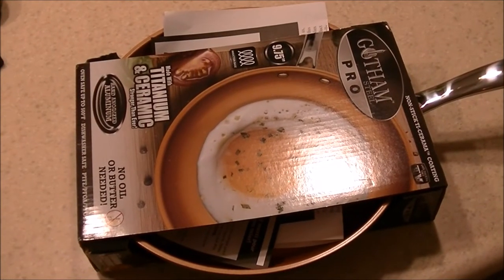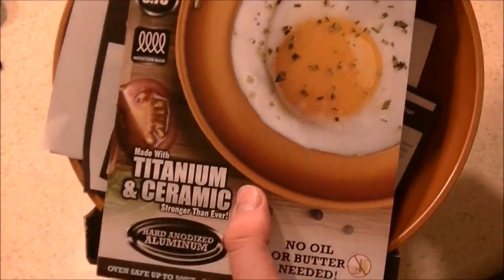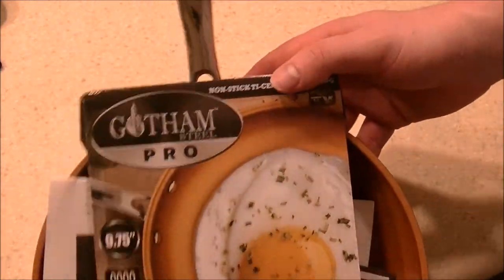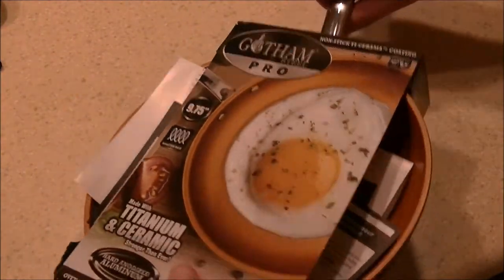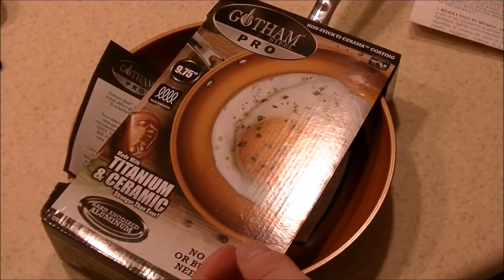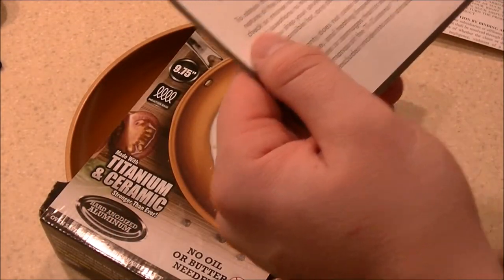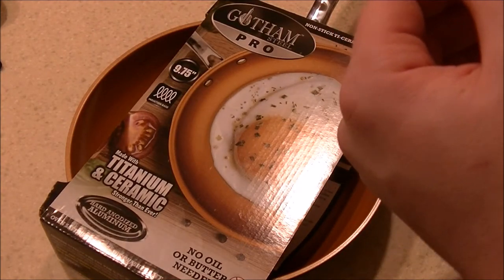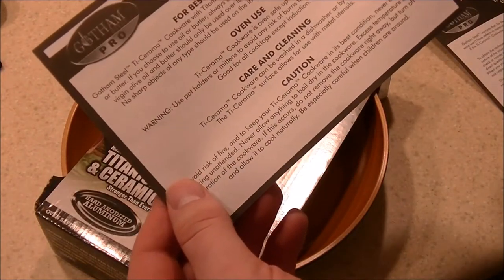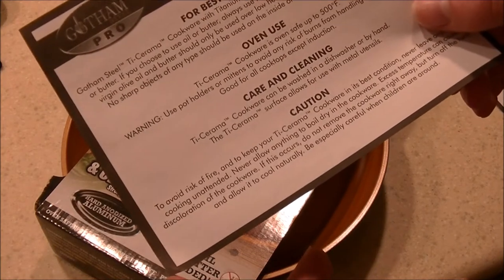Hey guys, I'm back with another review. This one is on the Gotham Steel Pro, or Gotham Pro 10-inch nonstick skillet. I've reviewed other brands like the Red Copper pan and that kind of stuff. This is in the same ilk — in fact, I think the original Gotham Steel pan is almost identical to the Red Copper pans. They're functionally the same. Essentially, these are all in a family of ceramic cookware that use copper as a gimmick, with titanium-infused copper ceramic which may be complete bullcrap. They're heavily advertised on television.